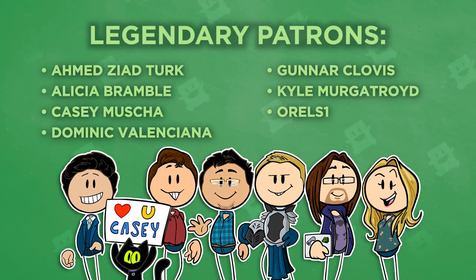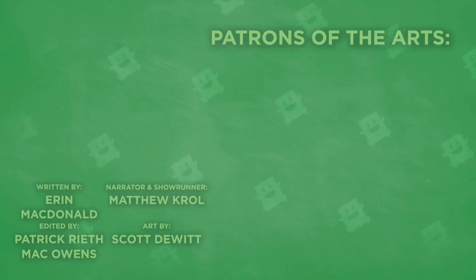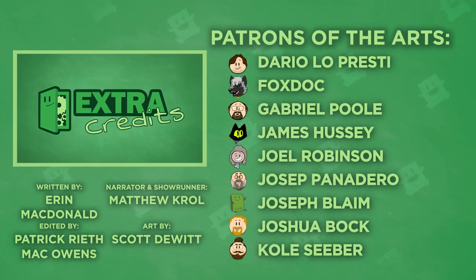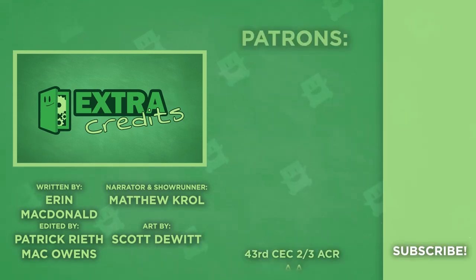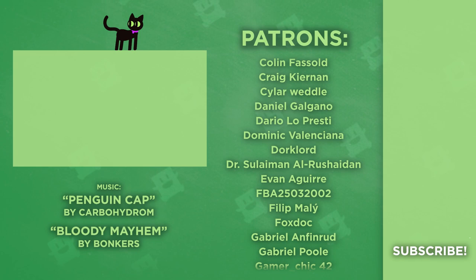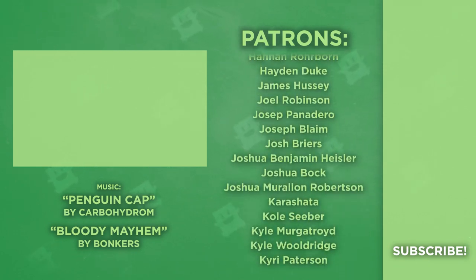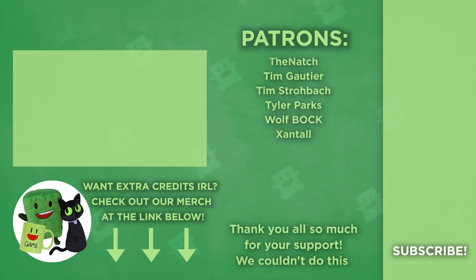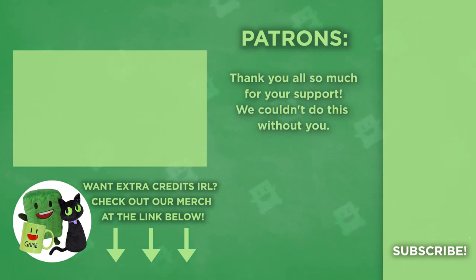I didn't see you there — Ahmed Ziad Turk, Alicia Bramble, Casey Muster, Dominic Valenciana, Gunnar Clovis, Kyle Murgatroyd, and OREALS1. It's so nice I can thank you all in one place. We'll see you next time.